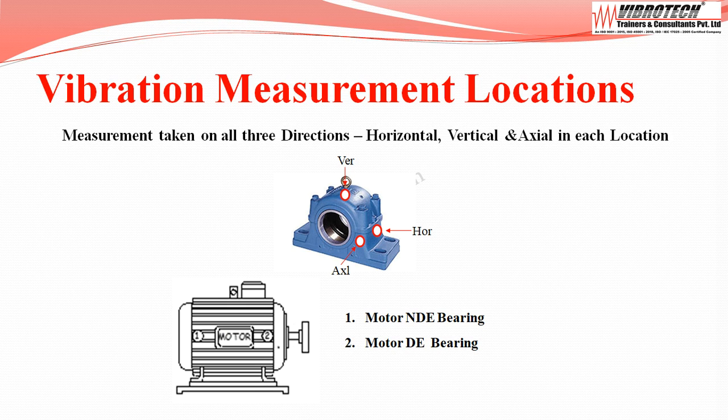Vibration measurements are taken in all three directions — horizontal, vertical, and axial — at each location. Measurement locations are the motor non-drive end bearing and the motor drive end bearing.